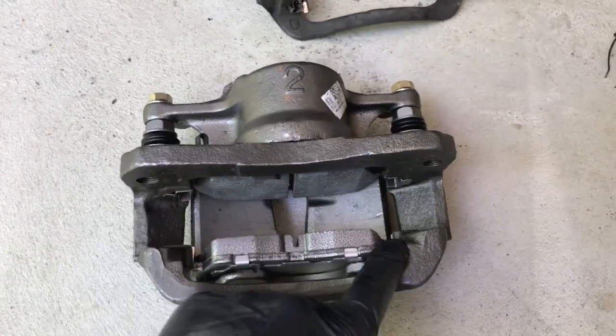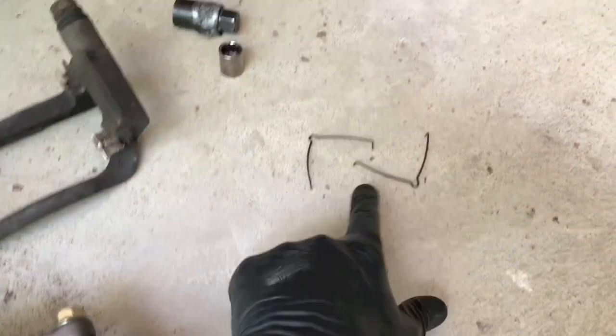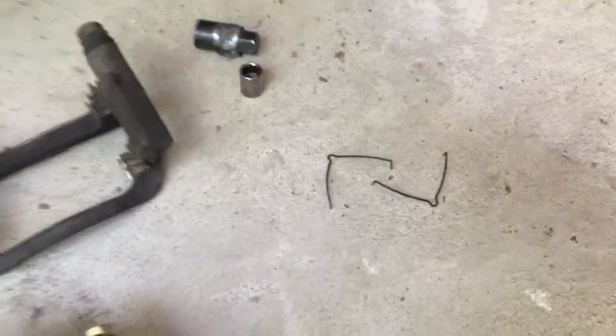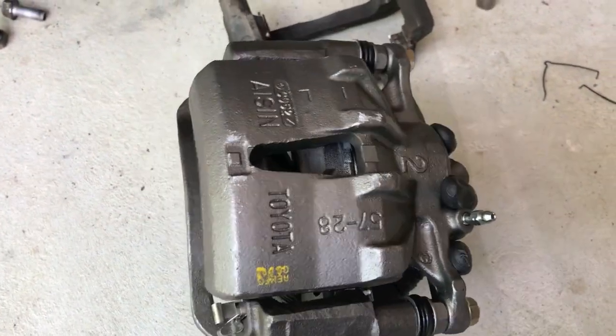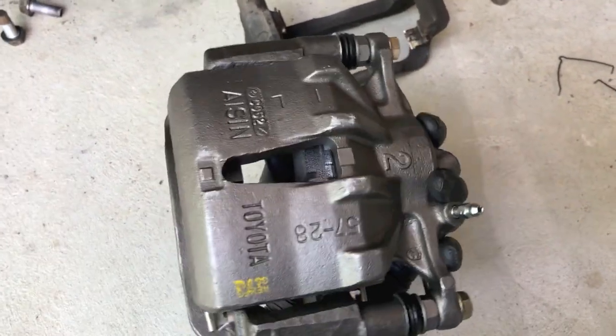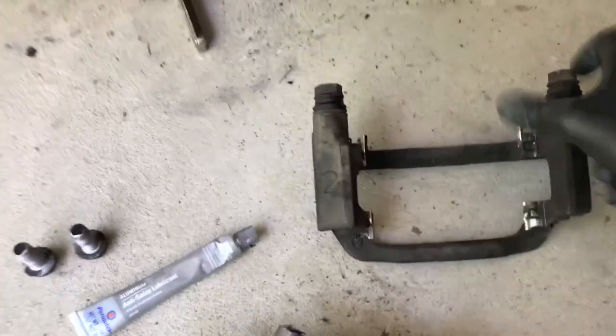Pads are in and secure. Clips are properly aligned and secure. The clips that we took off earlier become irrelevant, because once you flip the caliper upside down you can see the pads are held in as such and those clips are no longer needed.